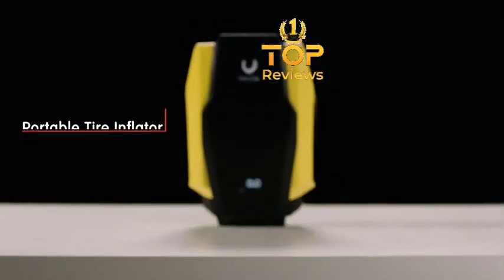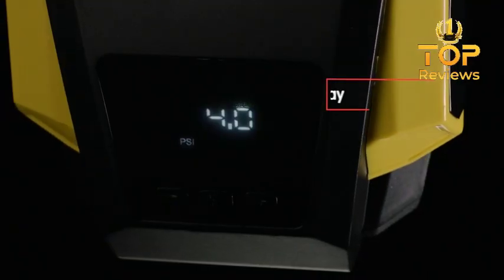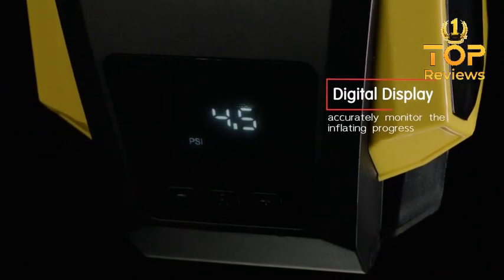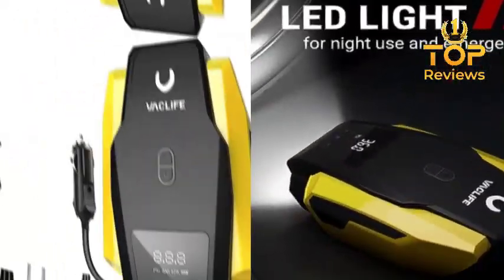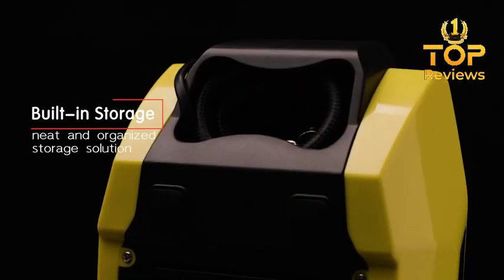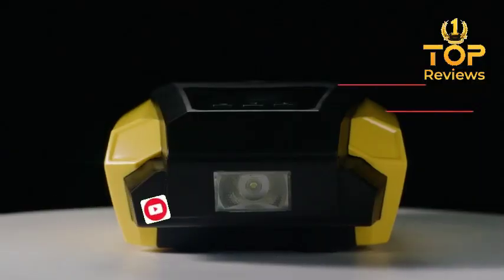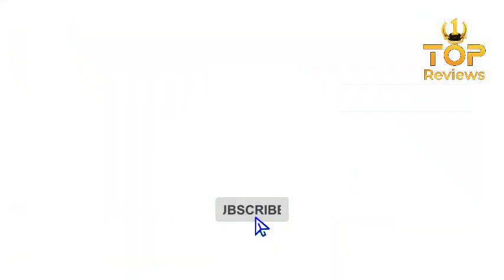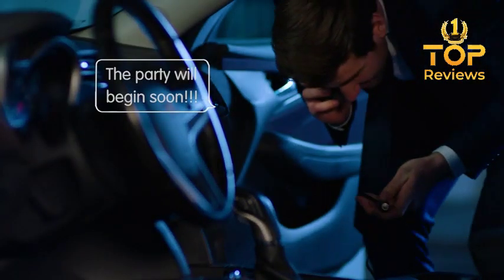In this video I'm reviewing the best air pump for car — a portable and easy to use air pump that can help you inflate your tires quickly and easily so you can get back on the road in no time. I've been using this air pump for a few weeks now and I'm really happy with it. It's small and lightweight so it's easy to take with me wherever I go. It's also very easy to use — just plug it into your car's cigarette lighter and attach it to your tire valve.